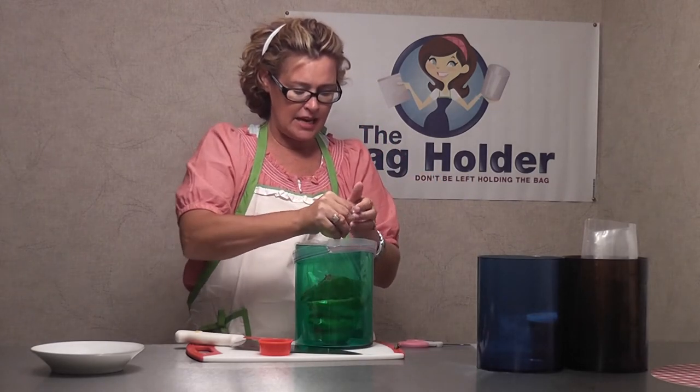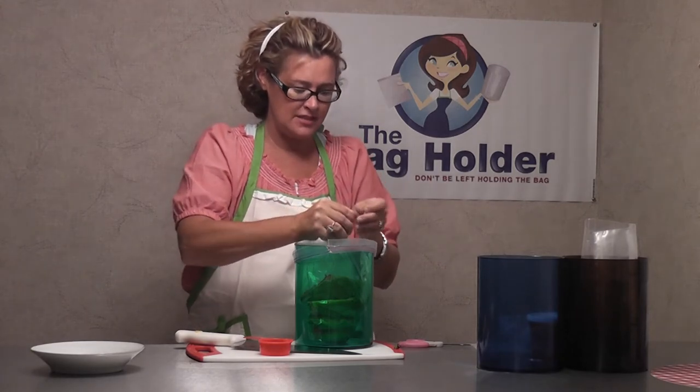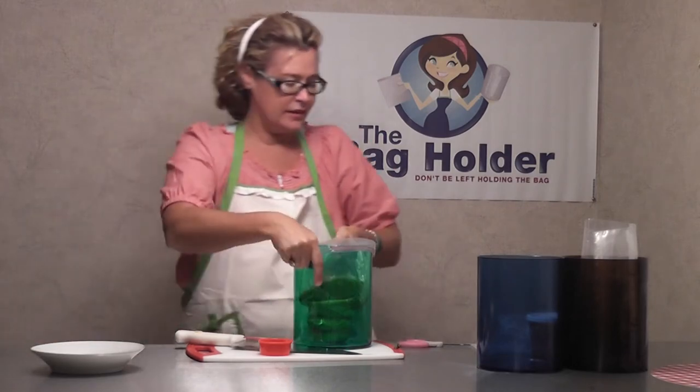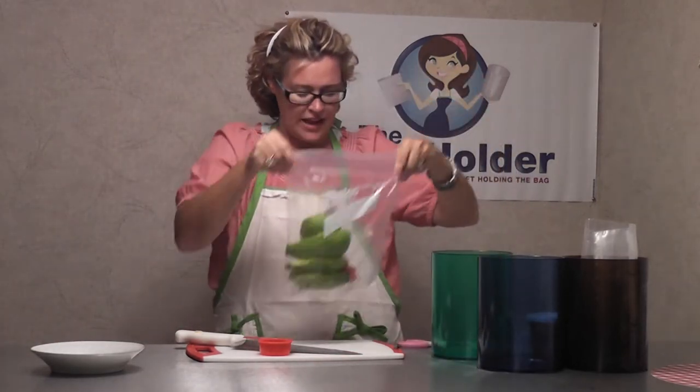I've already actually taken the onions — this is the second time I've used this, kind of a recycled onion. There we go. And we're done. That is it. That is how fast you can make guacamole.